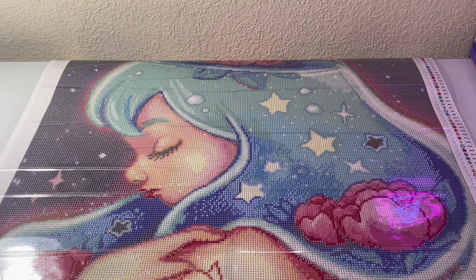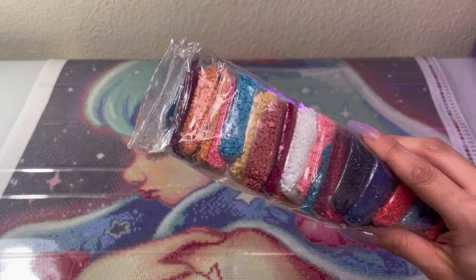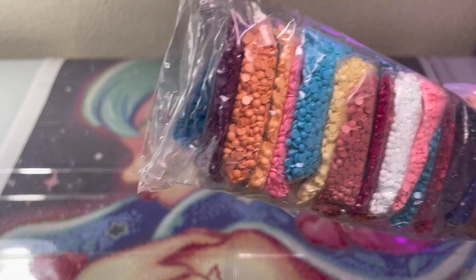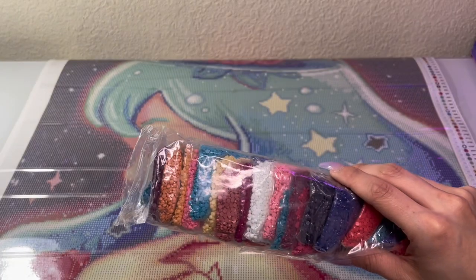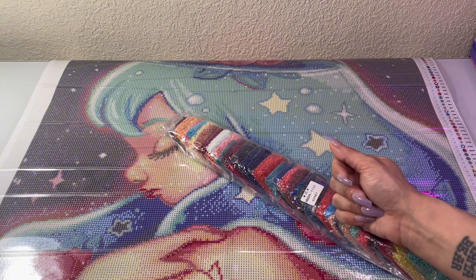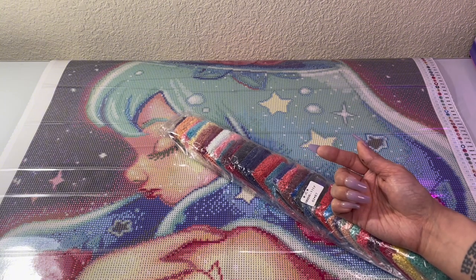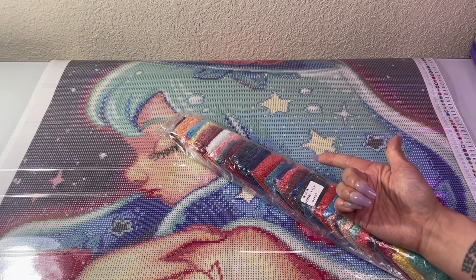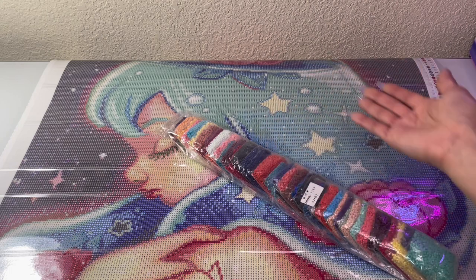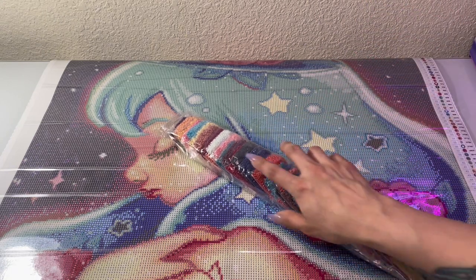I do believe that these are resin drills, but please correct me if I'm wrong — I'm not 100% certain on that. I'm pretty sure these are resin. I don't really know how to tell the difference, and to be honest, I don't really know if I care because I haven't done one that is acrylic. I think I got the lingo wrong, to be quite honest. That's how much I don't really care about it — I'm just doing it because I enjoy it.